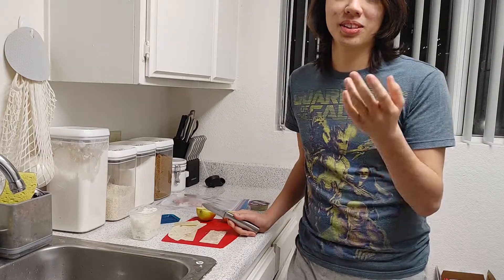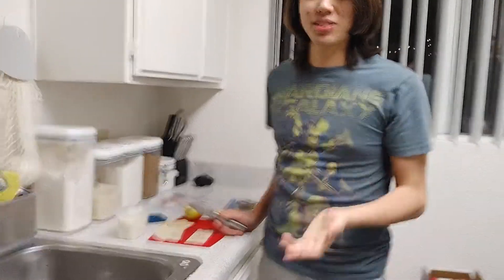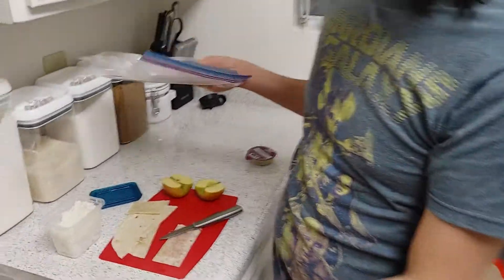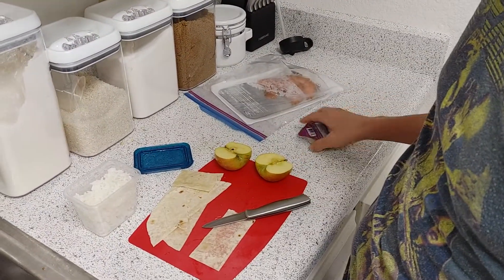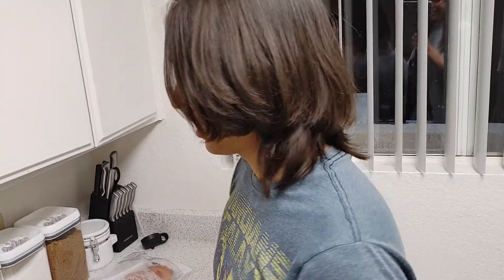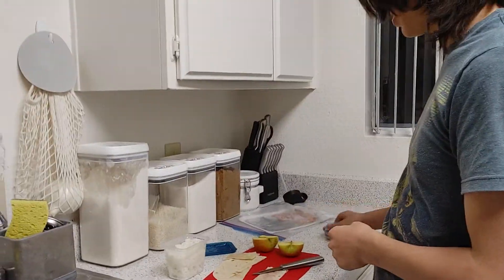All right, so as we know, according to Dr. Steve's rule, the essential ingredients to sushi are fish, peaches — we don't have peaches, so we're using an apple — and guacamole. This is chunky, frozen guacamole. I'm not going to bother defrosting it because that'll take too long.